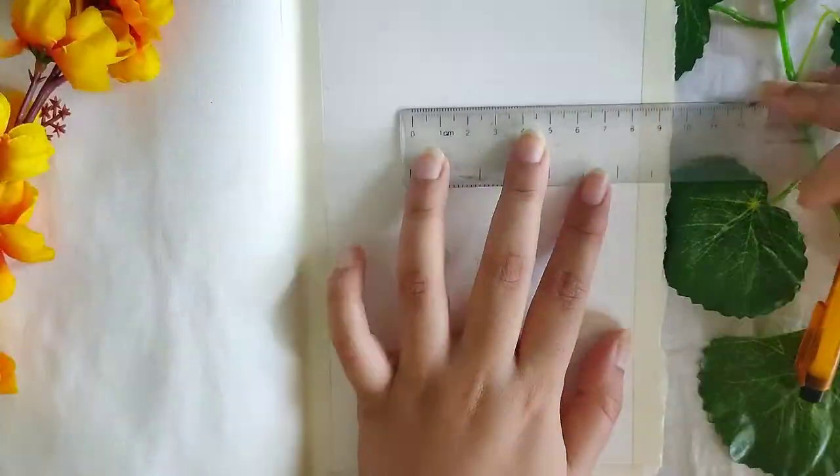Hello everyone, I'm back with another art tutorial and today we'll be painting some Moroccan architecture.